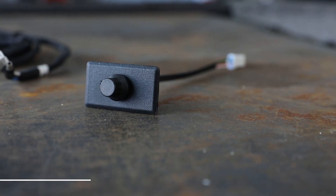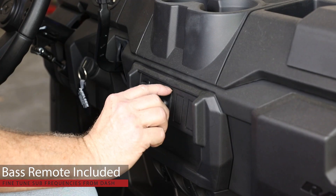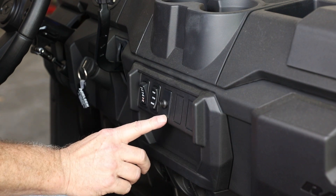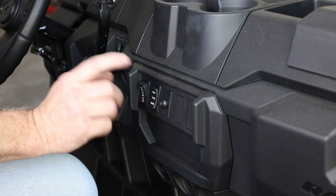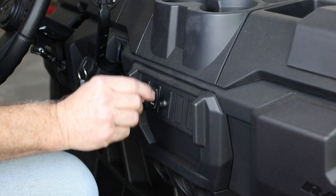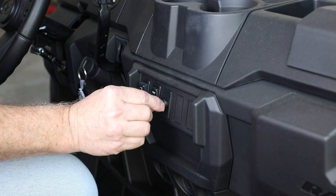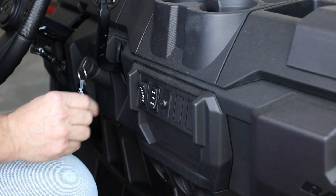Let me tell you about the bass remote that comes with this system. This is an adjustable piece that goes in the dash — right in one of the knockouts. When you change your music between country, rock, electric, or classical, the sound is going to change. So you're going to be able to really appreciate being able to adjust that bass just a little bit.